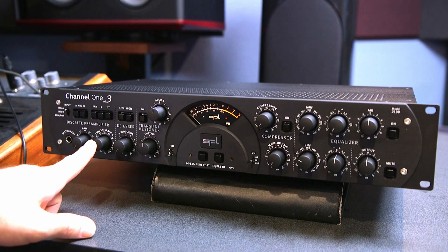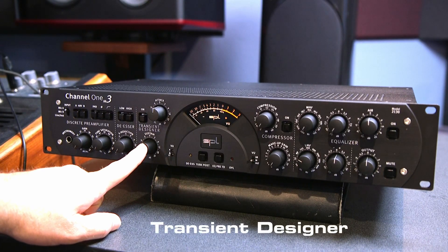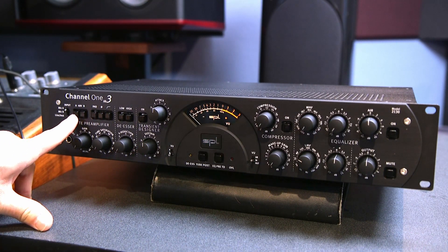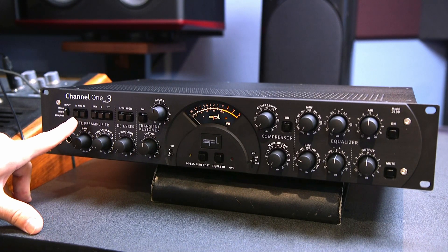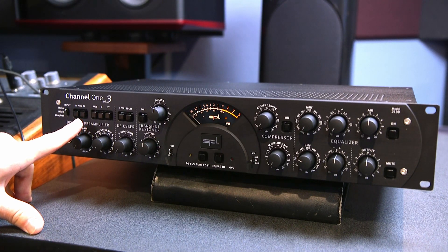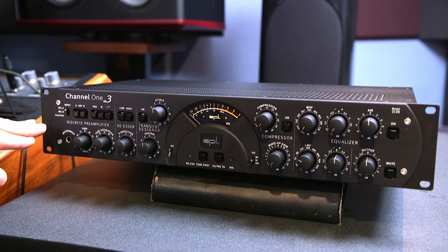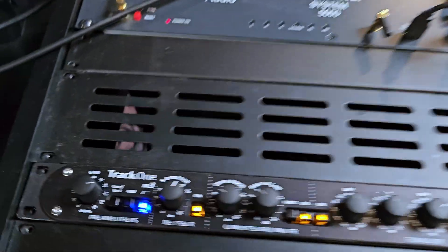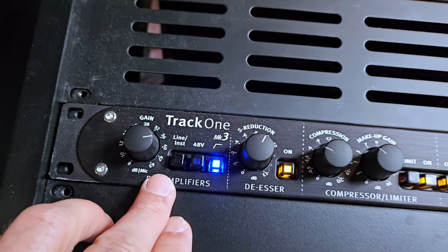So we're missing the tube saturation and we're missing the transient designer. The other thing we're missing is that the Channel 1 has two inputs. You could actually have two phantom power mics with their own separate phantom powers, or one dynamic versus a phantom power mic, and switch between the inputs. Plus you also have your line input. Over on the Track 1, we just have the regular line input and mic input.